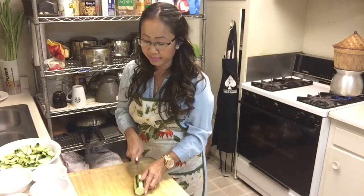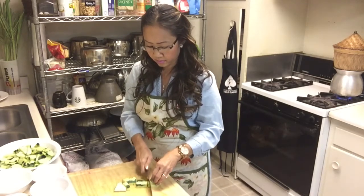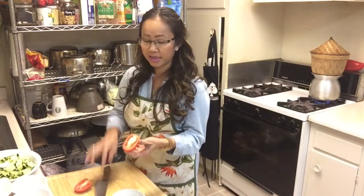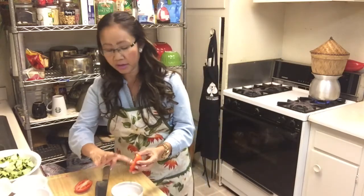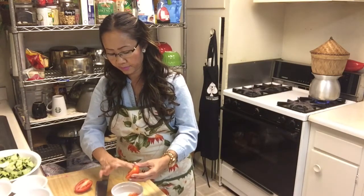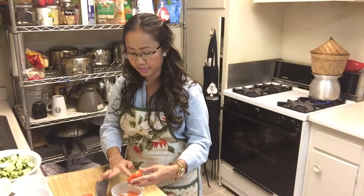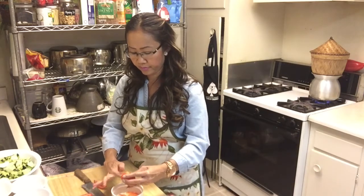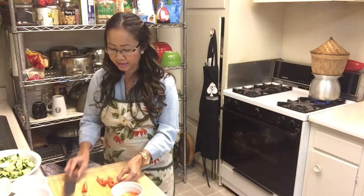I'm going to use two and a half cucumbers because three is too much. And one tomato — cut it in half, then take out the seeds inside. Take out all the seeds. Why do I add tomato? Because I like colorful food. Some people probably don't like it, but I just love the color. Cut in the middle into small pieces like this.